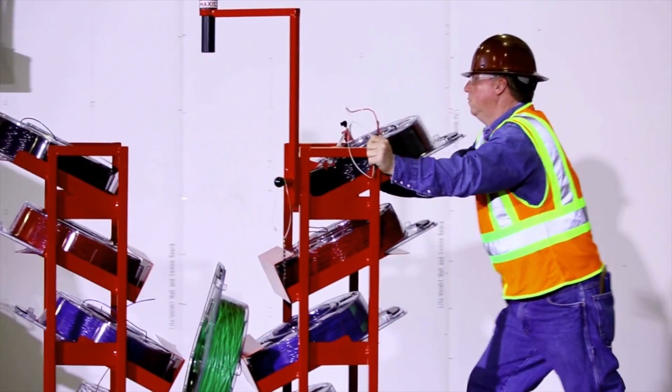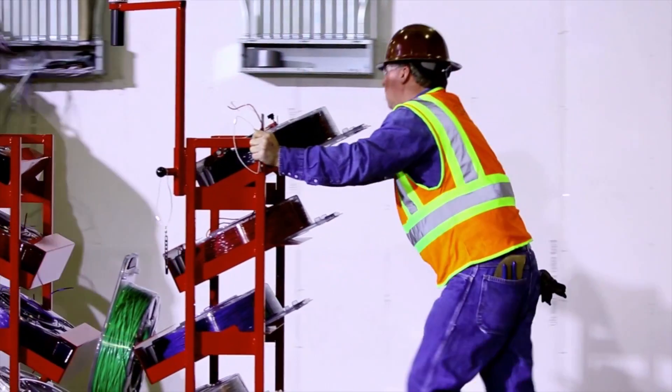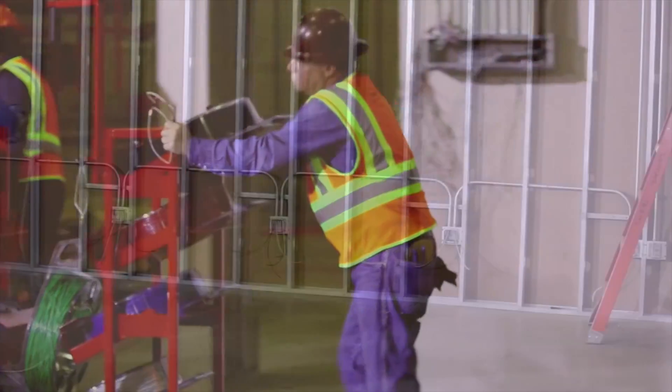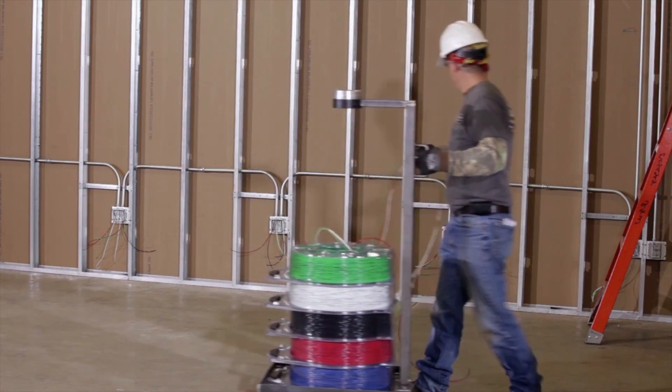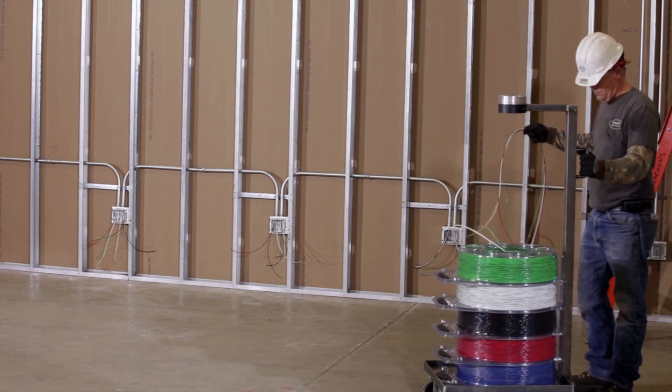For job site maneuverability, the Simple Coil Pack Cart, Simple Coil Pack Hand Truck, and Simple Coil Pack Dolly help provide easy transportation of the Simple Coil Pack Payoff to the pull site.